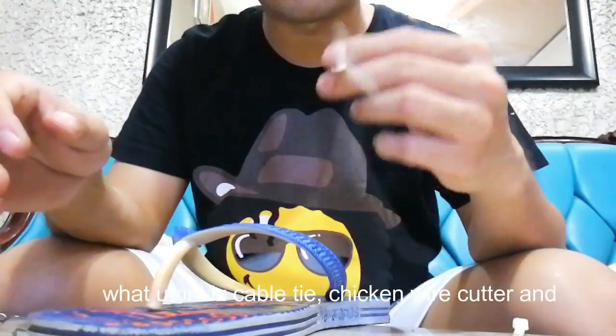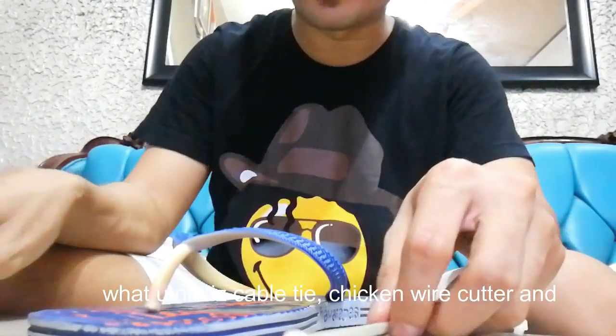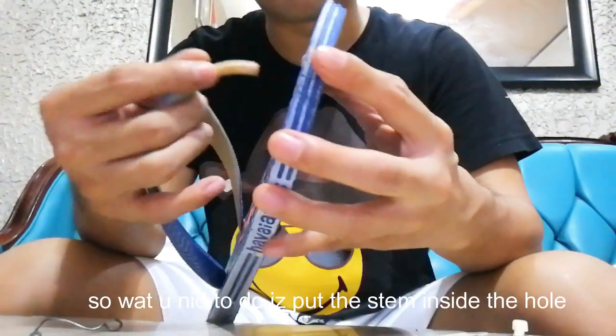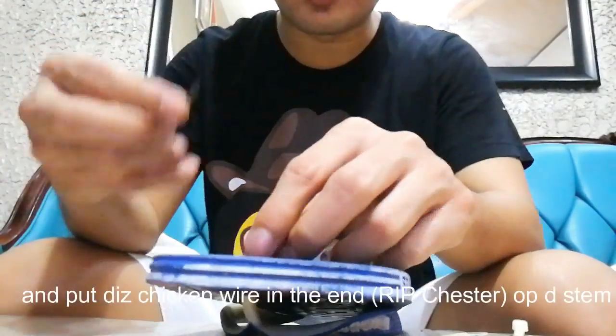What you need is a cable tie, a chicken wire, a cutter, and a pair of scissors. First, you have to put the stem inside the hole, like this one, and then put the chicken wire through it.